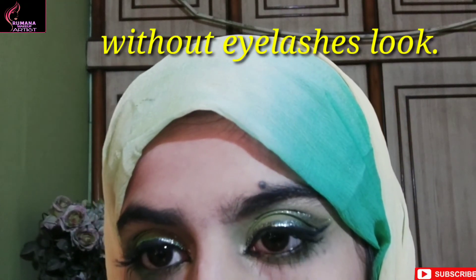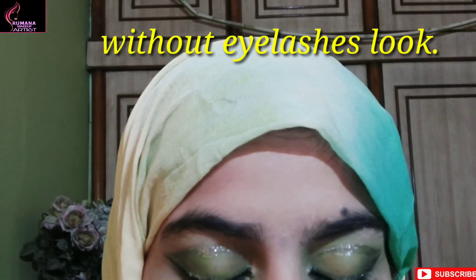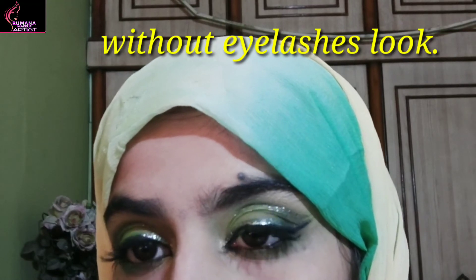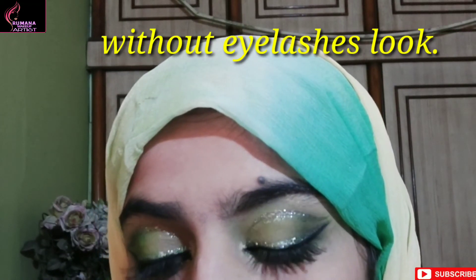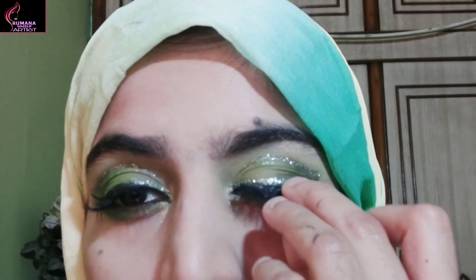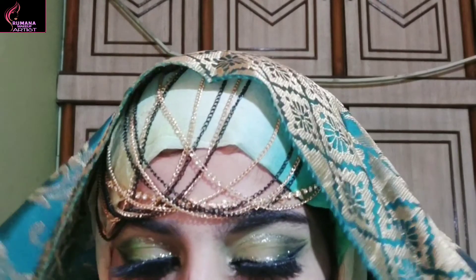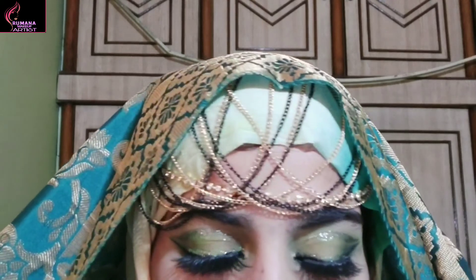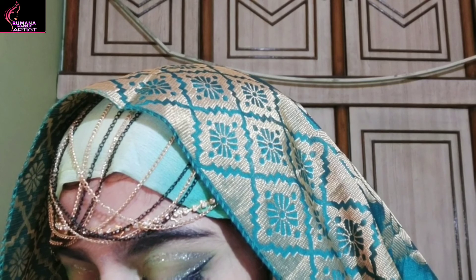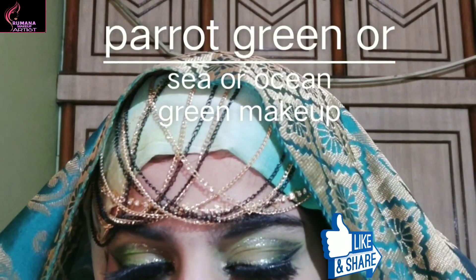I cleaned up the inner corner and applied highlighter — my look is ready. This is my winner eyelashes look. I've shown you the look without eyelashes, and now with eyelashes — this is my final look. Hopefully this video will help you. If you like it, please like, share, subscribe, and don't forget to subscribe. I'll see you in the next video. Bye bye!